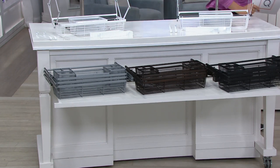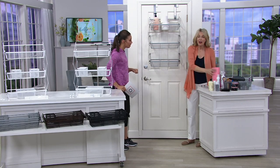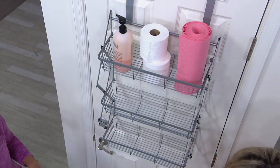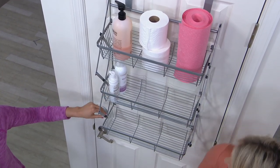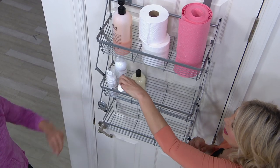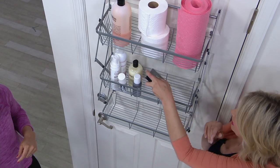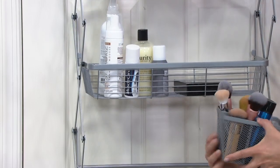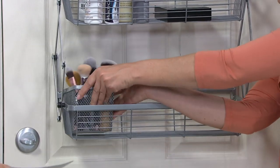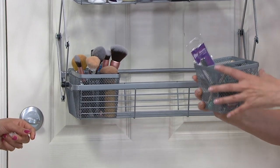Think about your bathroom — we never seem to have enough counter space or linen closet space. Instantly, I just took a door and I'm going to organize it right here. It's kind of therapeutic to watch — it just feels good to get everything up off the counter. Here I have all the beauty and makeup stuff, and now we can put the baskets in. These are great for your brushes.